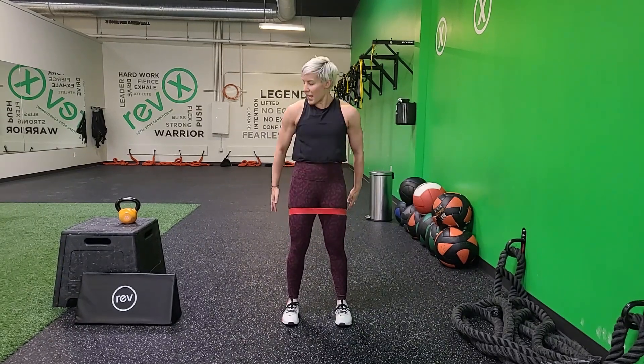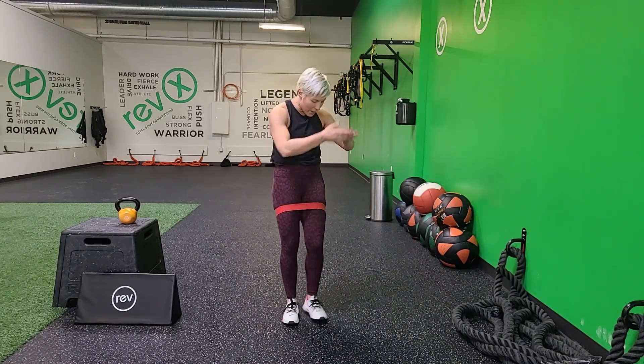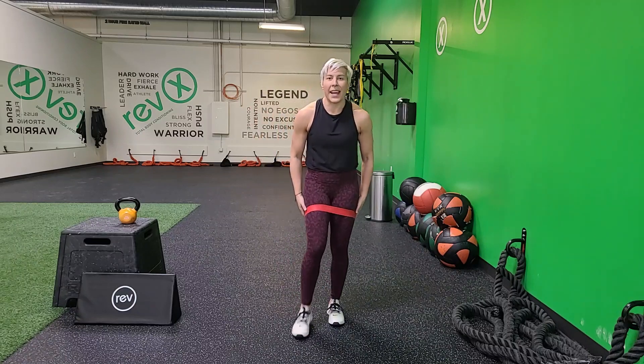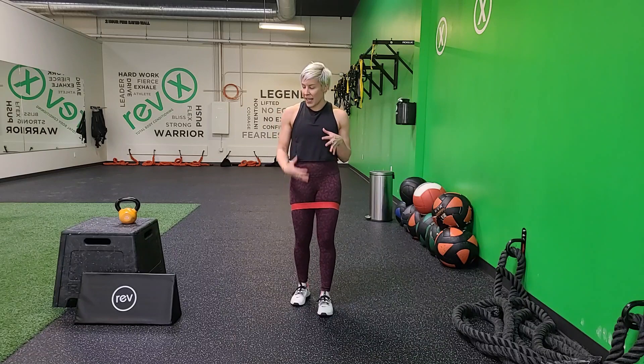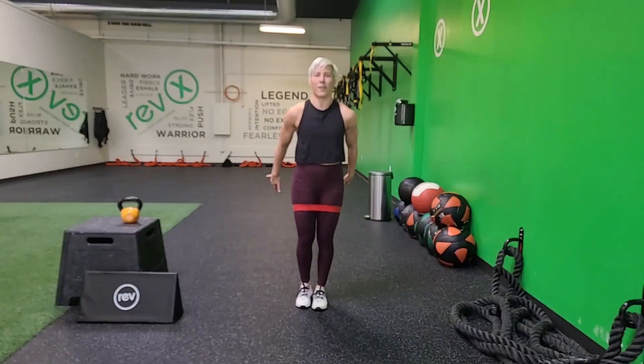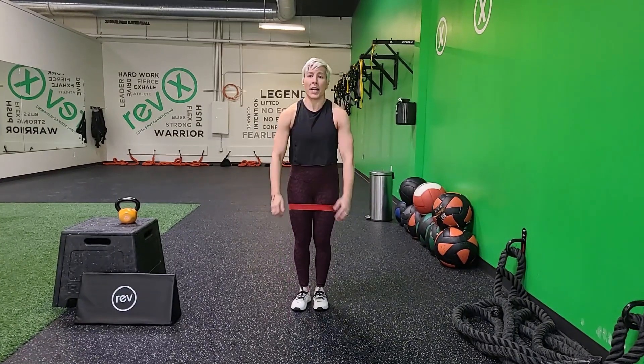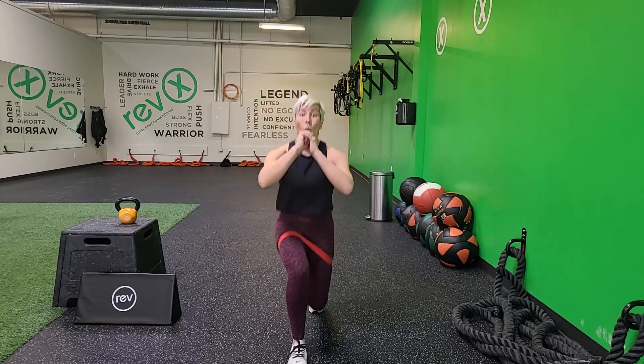Pull the belly button in towards your spine. Breathe, you got this. Sit it down and lift — sit and lift. 5, 4, 3, 2, 1. Those lunges are next — my legs are shaking. 3, 2, 1. Here we go. Step it forward. Drop the knee, drop the knee — there it is. 90 degrees on those knees. Beautiful. 4, 3, 2, 1. Good.